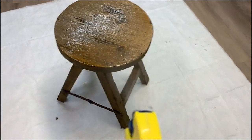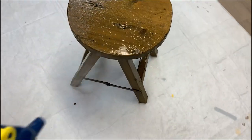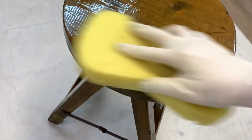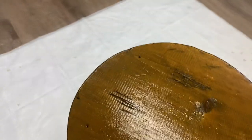I started by cleaning this stool because it was actually found curbside and then it sat in my garage for a few months, so it did need a really good cleaning. I used white lightning, which is a TSP substitute, making sure the top, bottom, and underneath were spotless. You can see how dirty this piece really was.